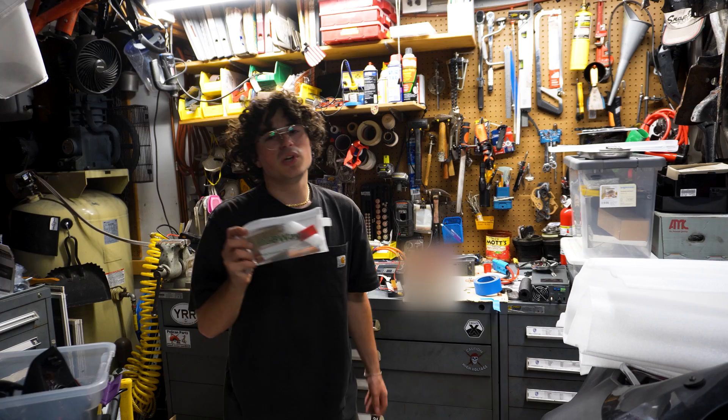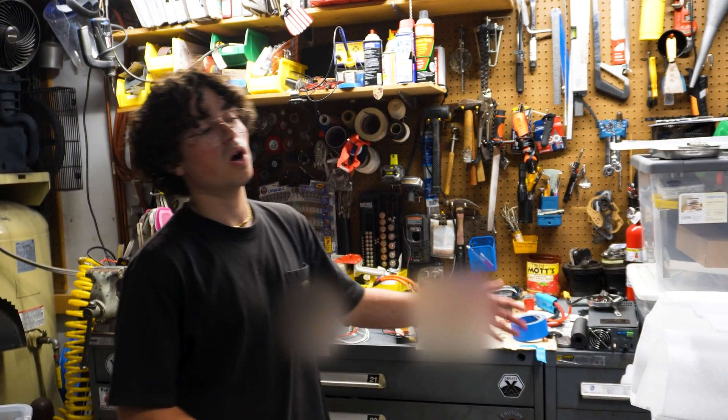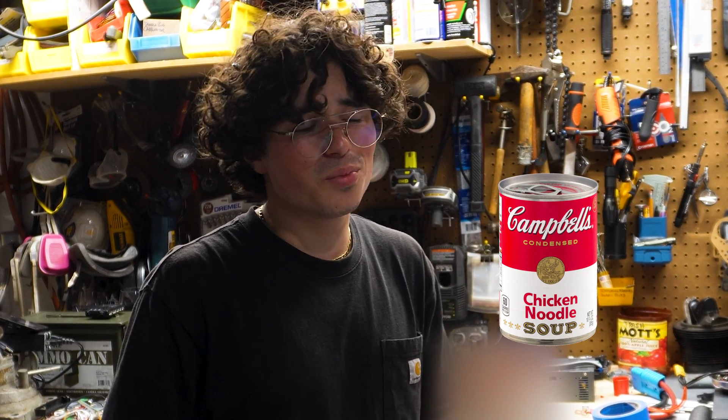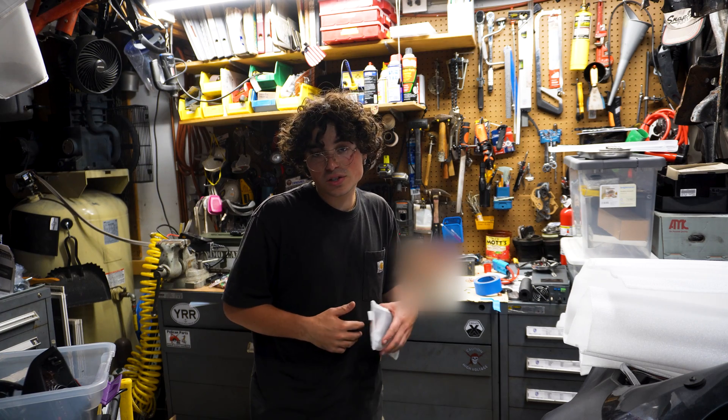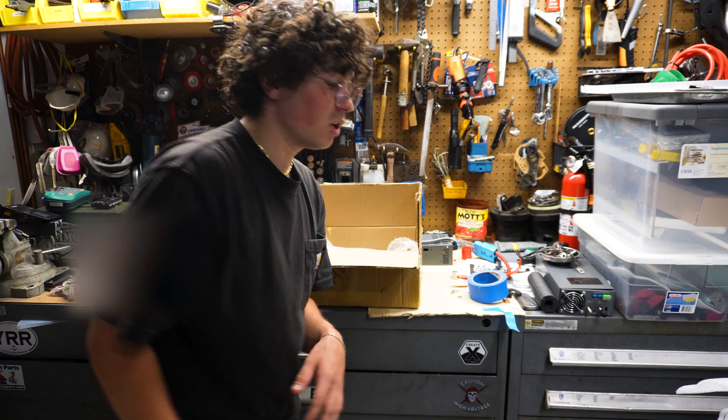Thanks to PCBWay for giving me some parts for this — what I'm gonna call — electric supercart. Let's take a look at what we got. We're gonna be powering this cart with quite the beast of a motor.